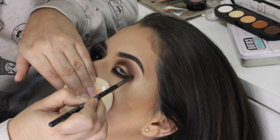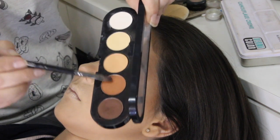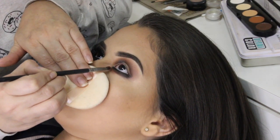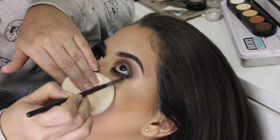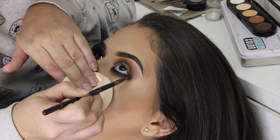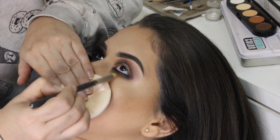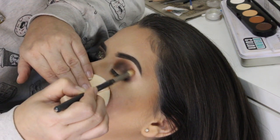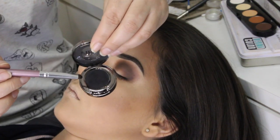E também já vou conectando com a parte de cima dos olhos. Agora venho com aquela sombra marrom com fundo mais laranja e faço a mesma coisa. Esfumo, conecto com a parte de cima. E agora pra finalizar, eu venho com o pincel lápis, a sombra Soft Brown e dou aquele acabamento. Veja que o olho fica bem arredondadinho, fica bem bonito.